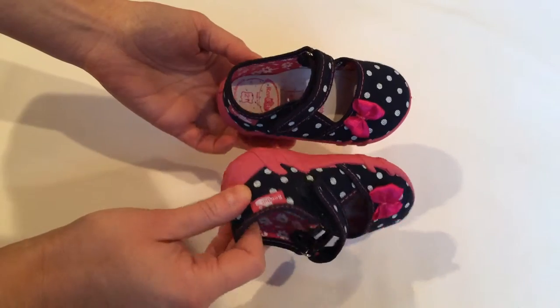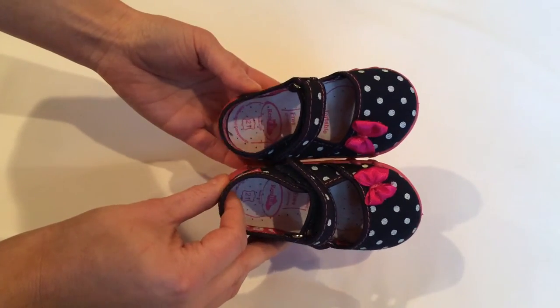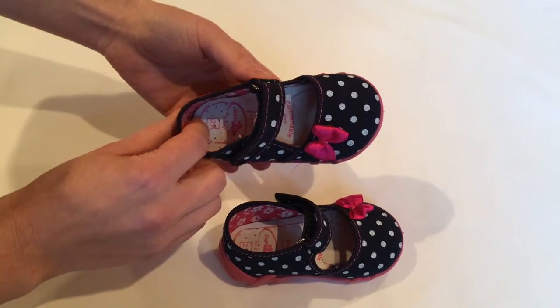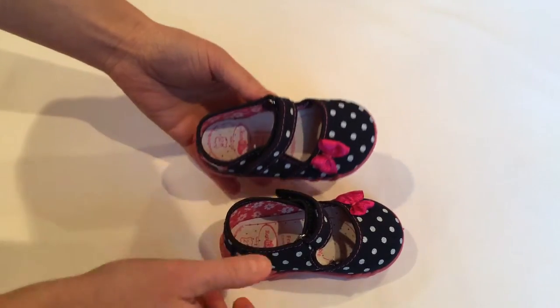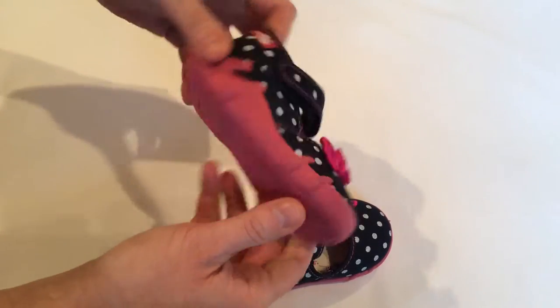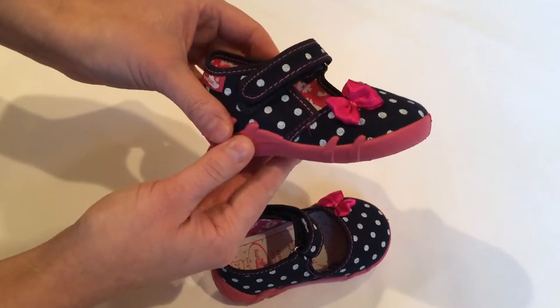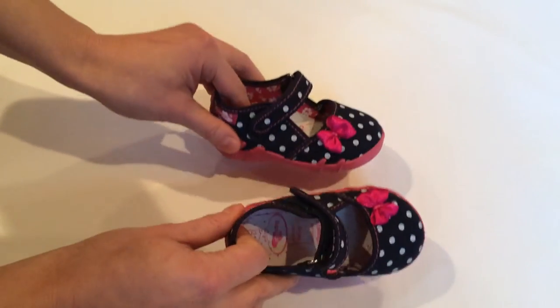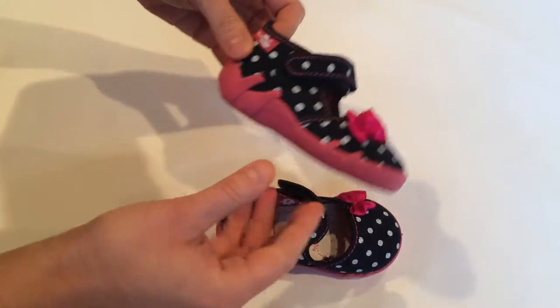These shoes are free from any harmful substances in concentrations that might have a negative impact on your children's health. They are elastic and very comfortable to wear — great for outdoors but also to wear at the preschool or school.